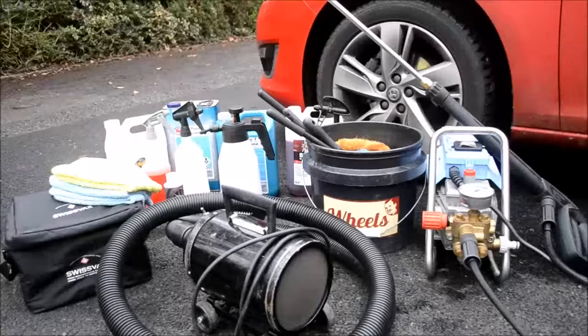Hello and welcome. In today's video I'm going to demonstrate my wheel detailing regime, which could also be considered as a complete wheel detailing guide. I will cover products, tools and equipment in the correct order of stages, including cleaning, decontaminating and protecting.